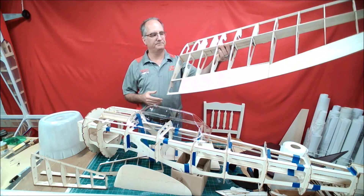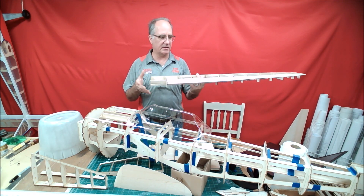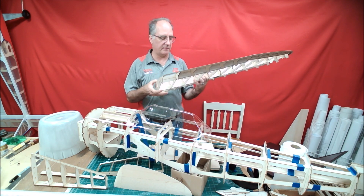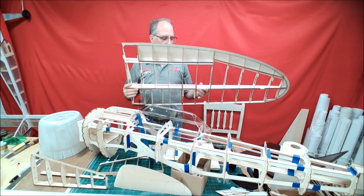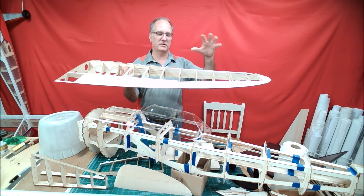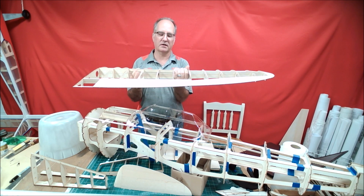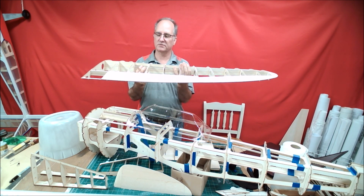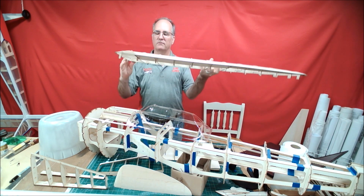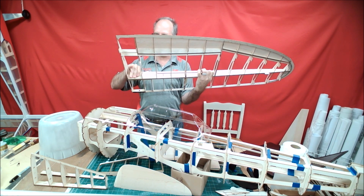Let's talk a little bit about the wing construction — basically the same ribs, same design. What I've done is I've created a full-depth, what I'm calling a clam shell spar: a bottom spar and top spar that clam shell together around the ribs to lock them in place. All the slots are cut, and I've also got a plywood doubler from the root rib...